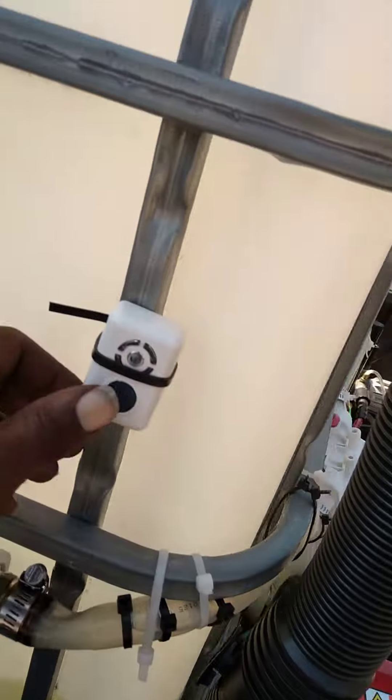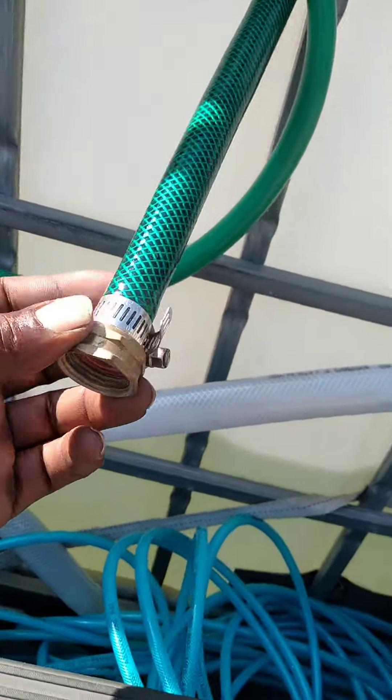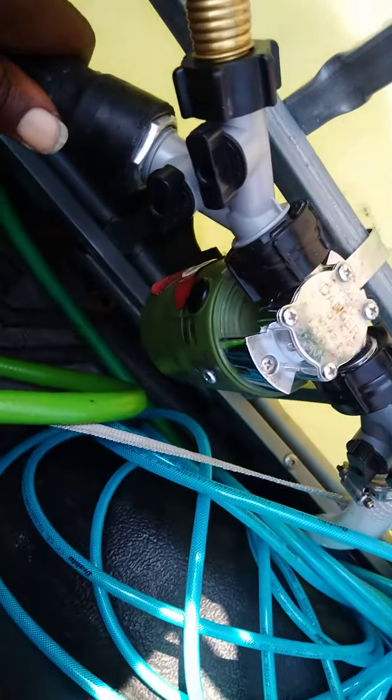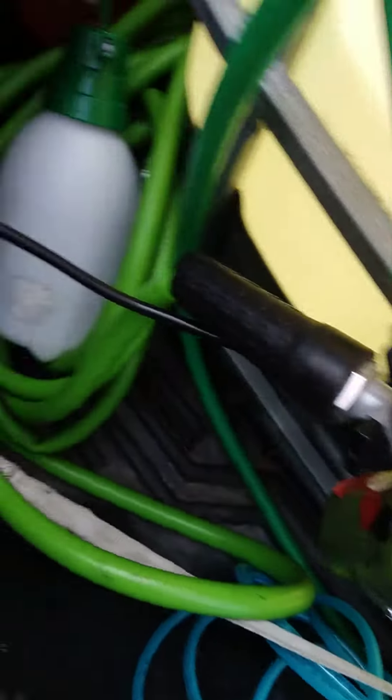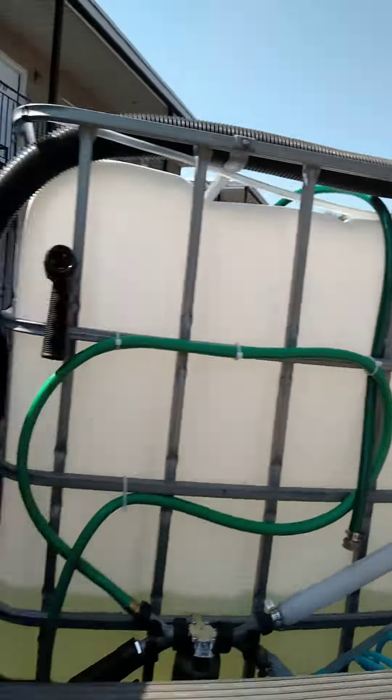100 foot of air hose, two stage filter, my sensor — lets me know my field level — transfer pump, sprayer, air fitting right here for my vacuum cleaner — I put right there.